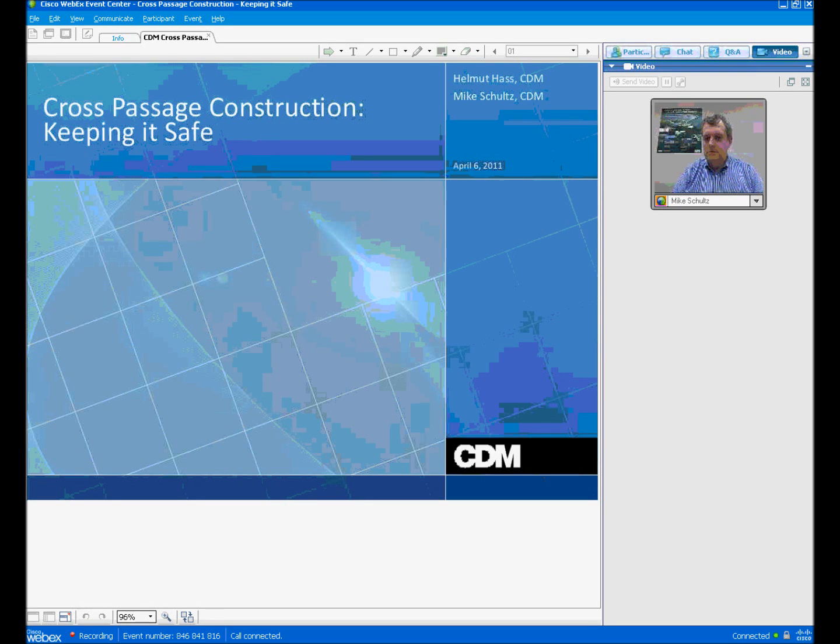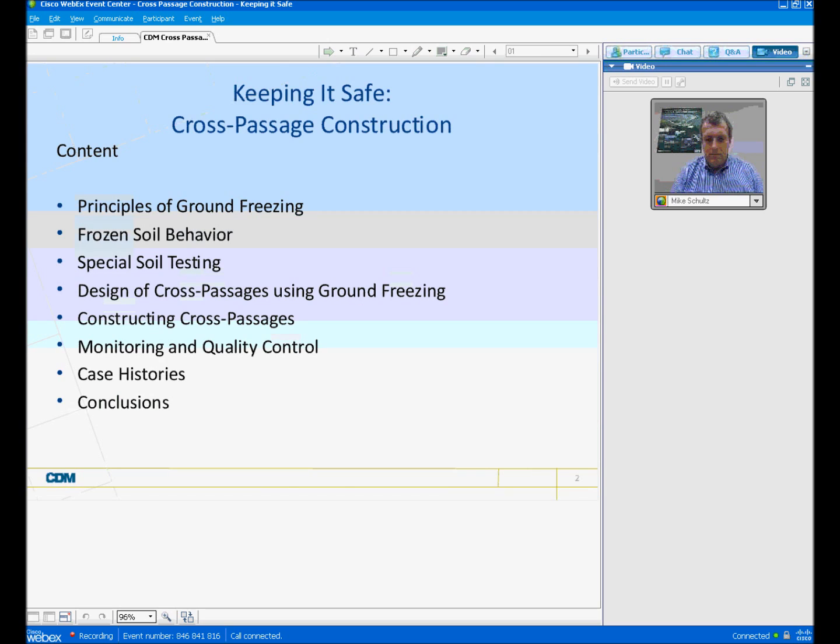Welcome everybody to the presentation that we're going to provide today. I'm going to talk about cross passage construction, keeping it safe. Our content today: we're going to first hit the highlights of the principles of ground freezing and take a little bit of time talking about frozen soil behavior and the specialized soil testing that we use for ground freezing projects.